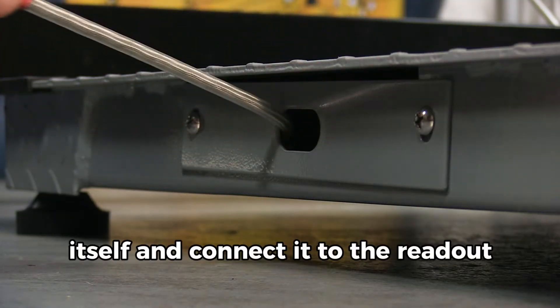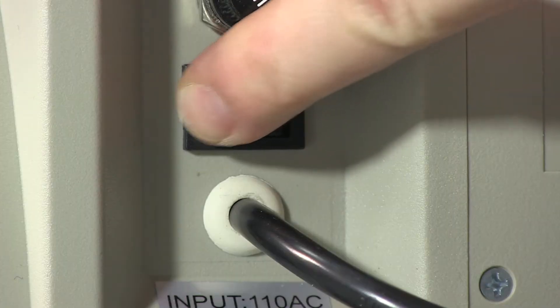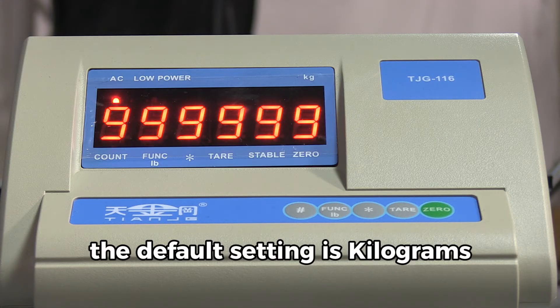Pull the cable from the scale itself and connect it to the readout. Turn on the power to the readout, and you will notice that the default setting is kilograms.